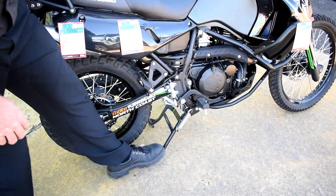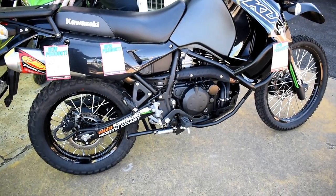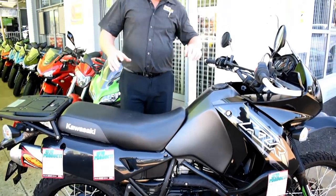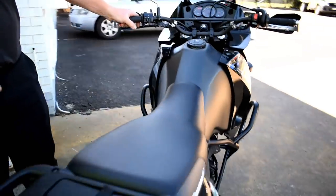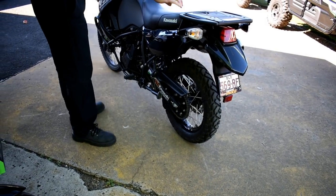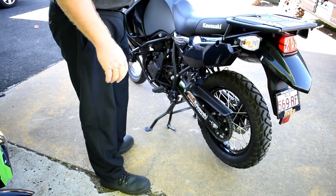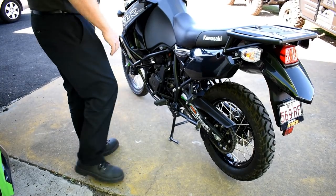We've also put a center stand on this one — SW Motech center stand. Easy to put the bike up. I think we've shown this before in our reviews. We've done the KLR heaps — just pop that up there. You have to put the side stand down first to get to the center stand. Not a big deal, not a deal breaker.